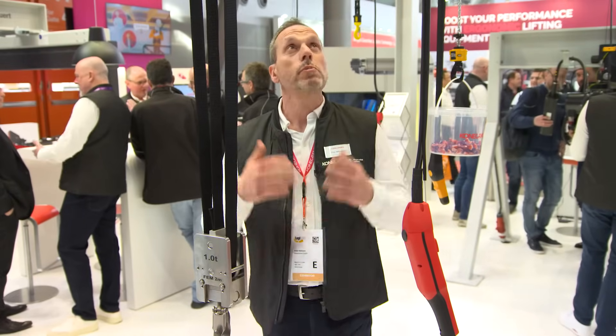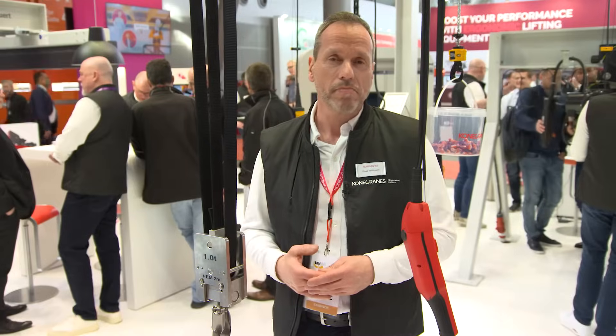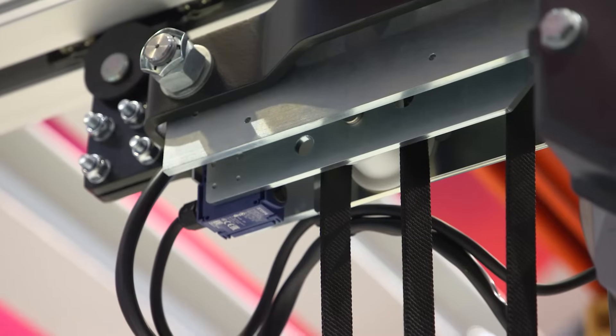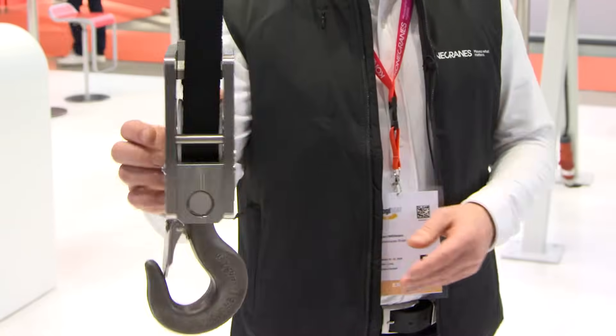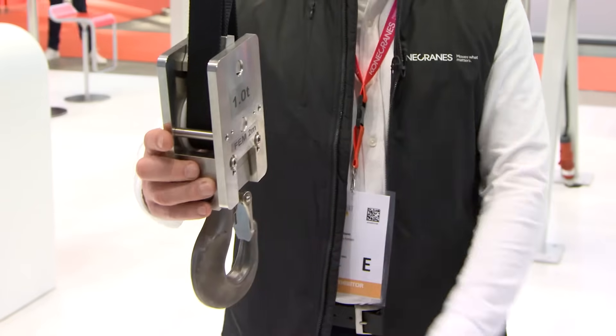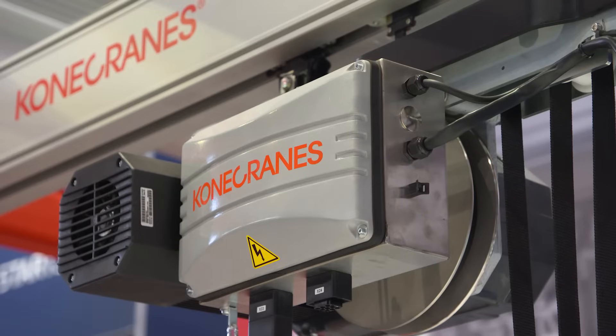Depending on the size, the following components of the belt hoist are available in stainless steel: the wheels of the trolley, the pulleys for the belt, the drum for winding the belt, the hook lock, the hook itself, the control cabinet, as well as an optional heat shield.